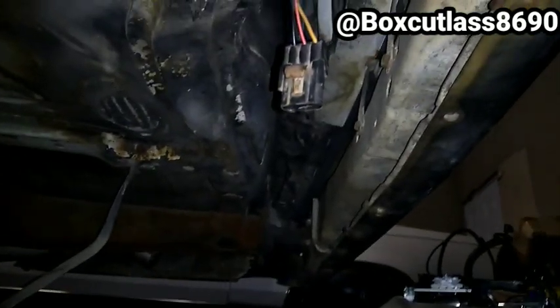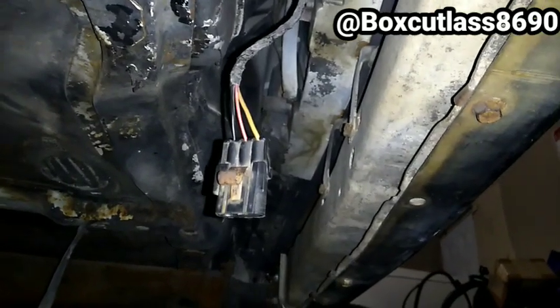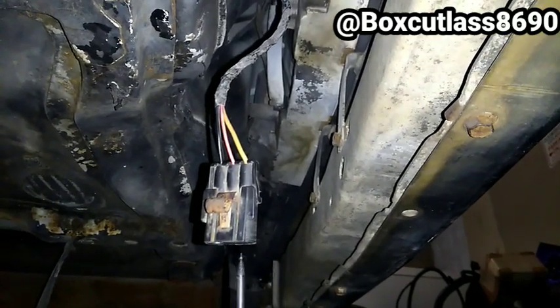Alright YouTube, I want you guys to help me pinpoint why my fuel pump won't come on. I got the Walbro 255 pump. I'm just checking it out — I got fire here, as you can see.